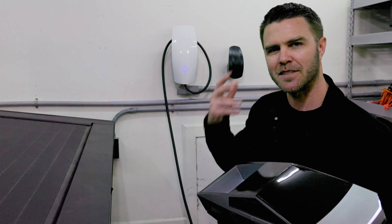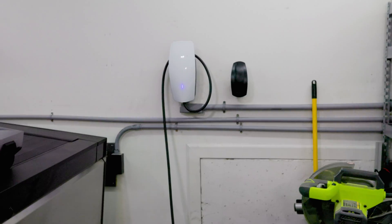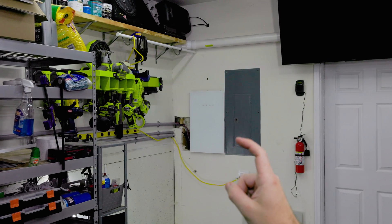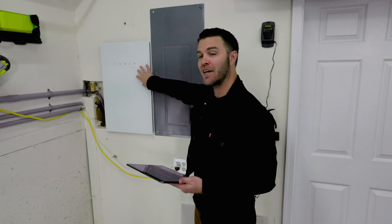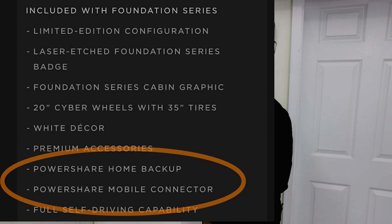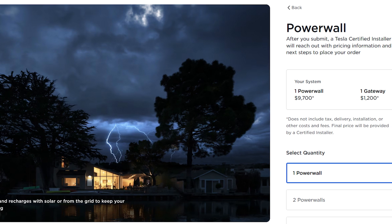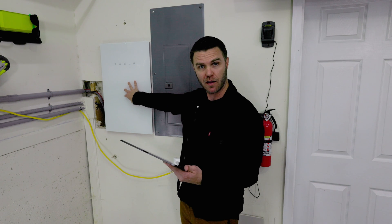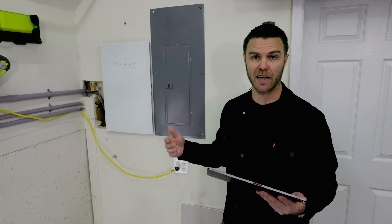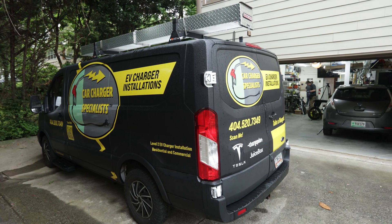The equipment you need for PowerShare is one Cybertruck, one Universal Wall Connector, and one Tesla Gateway. The wall charger and the gateway come with the Foundation Series package, but that's a $20,000 markup from the truck price. Without the Foundation Series, the gateway is around $1,200 on Tesla's website and the Universal Wall Charger is $620 — so just under $2,000 for the equipment alone.